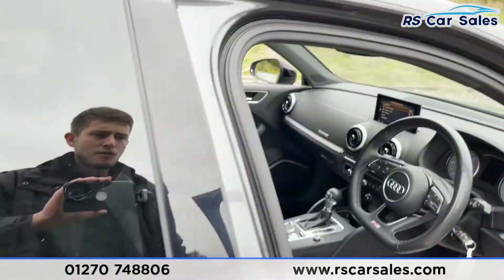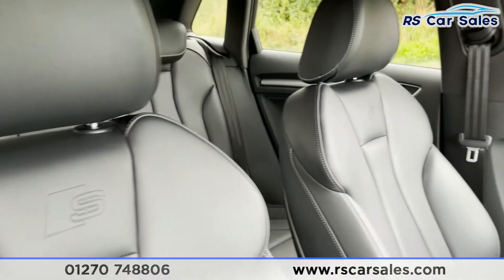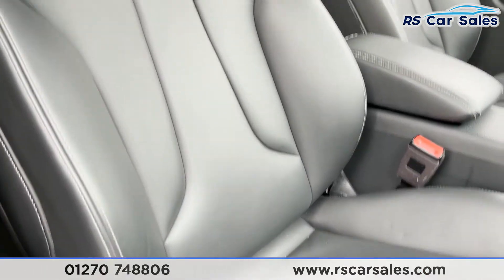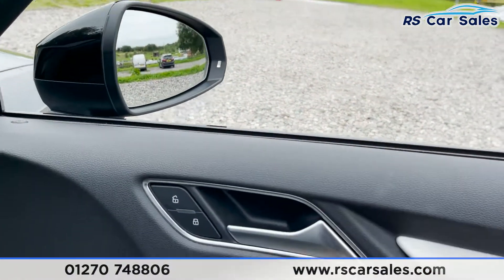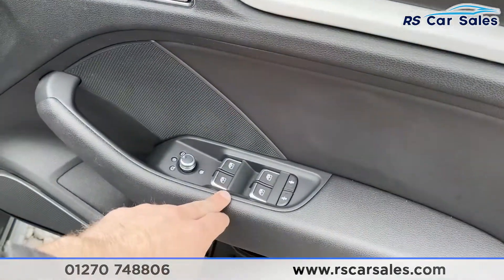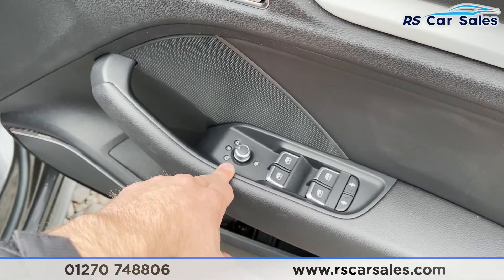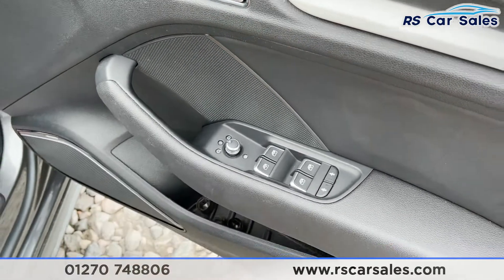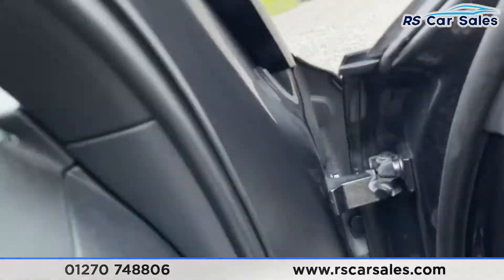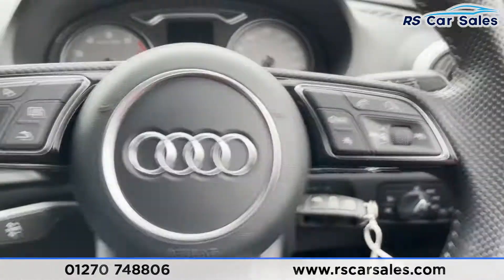Moving on to the front, we've got that same full black Nappa leather interior with S-line badging on either side. The seats are incredibly comfortable and also heated at the front. We've got the unlock and lock button, brushed metal handle, electric window controls with individual child locks for each side, and electric heated wing mirrors. We've then got the same Bang & Olufsen sound system.